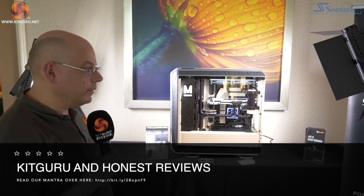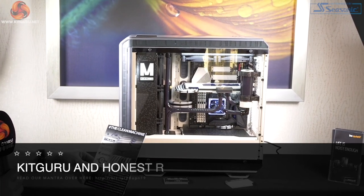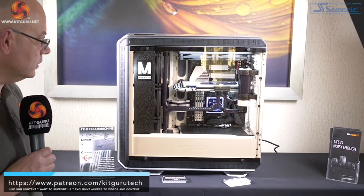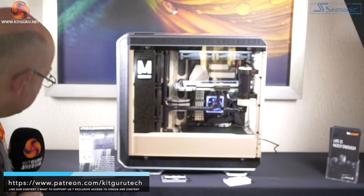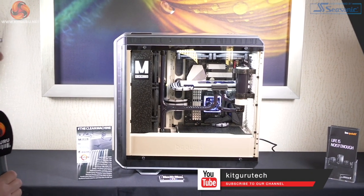We're closing over in the corner of the room where we've seen this build by ModMyMods, which they've called the Clean Machine, built into a Dark Base Pro 900 case with a whole load of AlphaCool hardware. It looks like a lovely build — the primary parts are Ryzen 7 3800X and an RTX 2080. So that's our tour of the Be Quiet suite at CES 2020. The new power supply looks pretty impressive, and personally that 500 case that's been meshified, I like that a great deal. This is Leo Walder for KitGuru — hit the bell button and subscribe, we'll let you know about new videos as they become available.